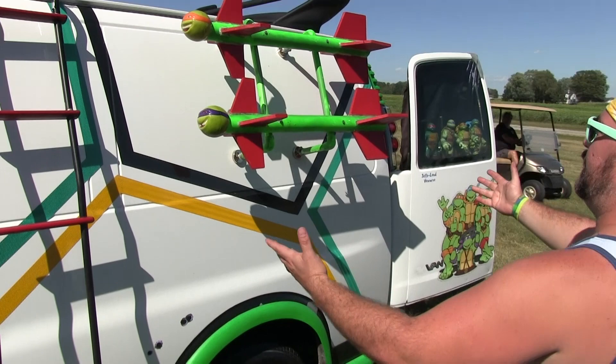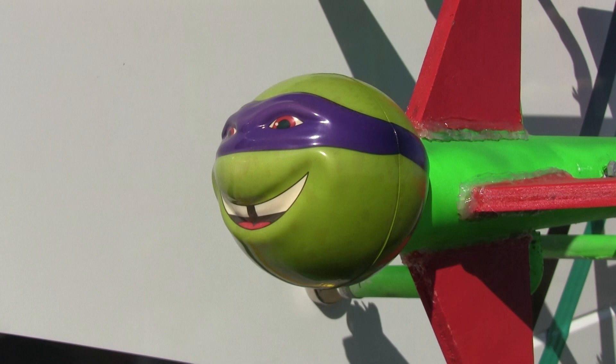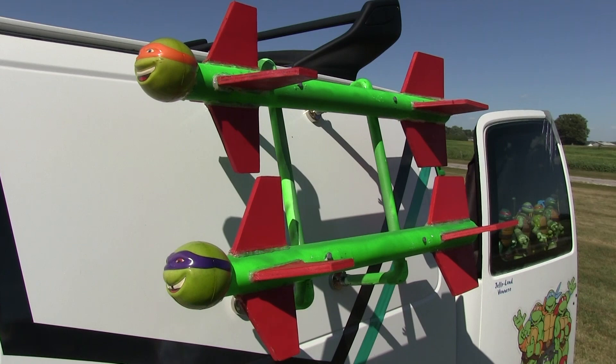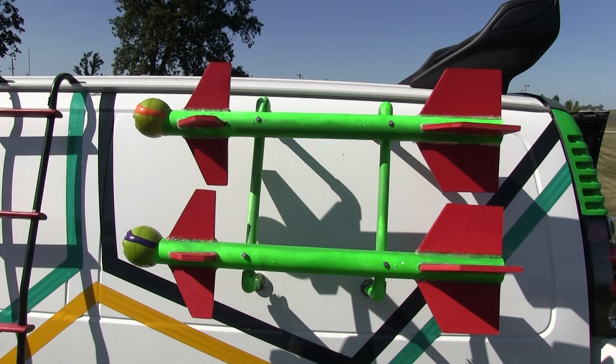We have the iconic big 38-inch rockets. No turtle van would be complete without some fun weaponry and rockets. This is attached by high-powered magnets and PVC — just a way to take these on and off so they don't create too much wind while driving. But for parades and stuff it works great, because the high-powered magnets keep them on there. Pretty cool.